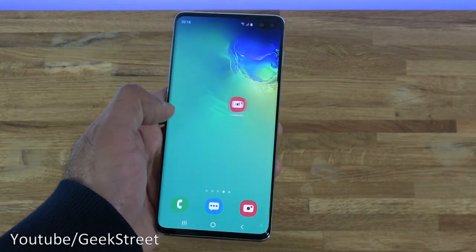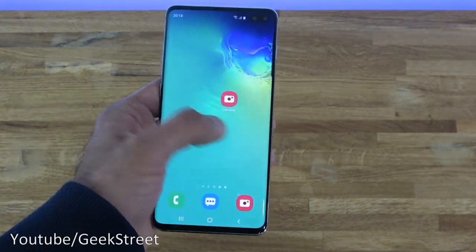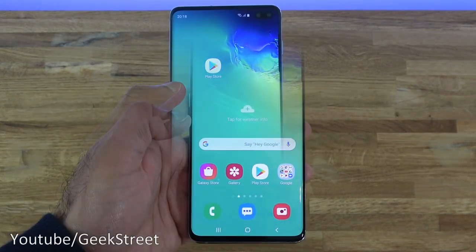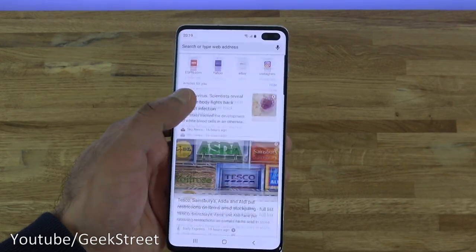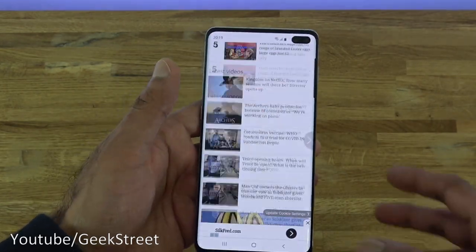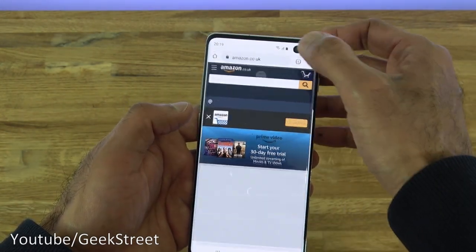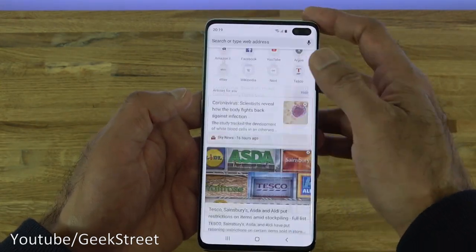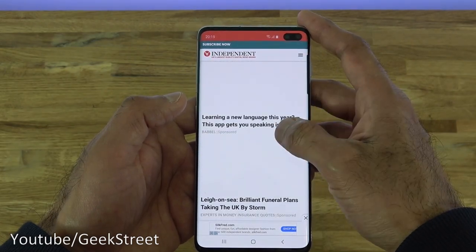General usability and performance seems very good — it just glides along with no issues and no struggling at all. It is a premium phone so you wouldn't expect any problems with general usage. Let's test out browsing the web — going to Chrome, picking a few random pages, opening another tab — it works very well, no issues at all.